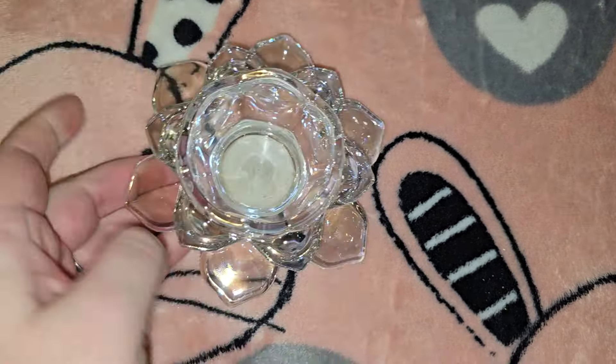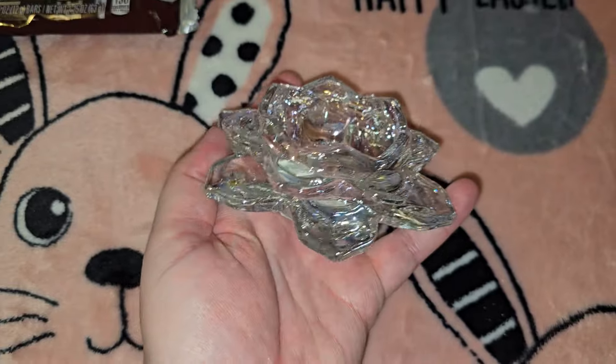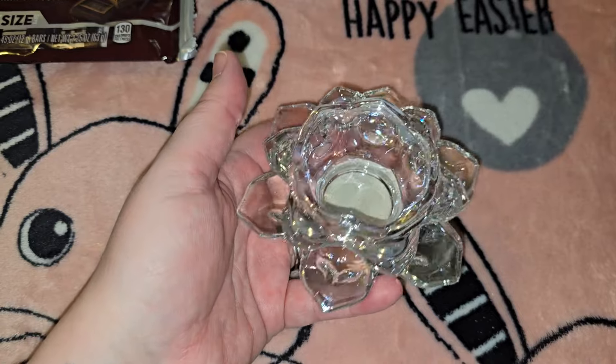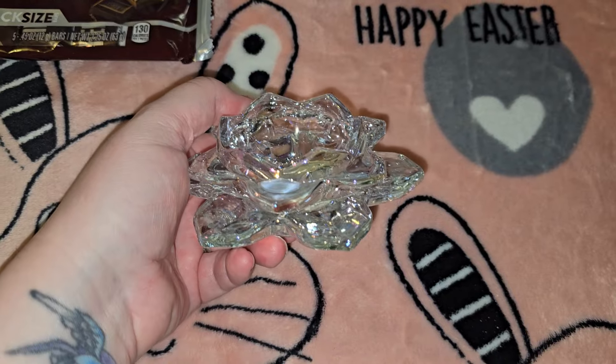Then I really wish I had gotten two of this — it's glass, it looks like a lotus, it's really heavy, and you can't quite see it on camera but it has a rainbow iridescent look to it. It's really pretty and I thought with a tea light in it, it would just be gorgeous.